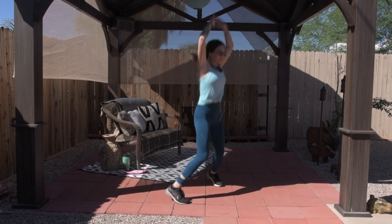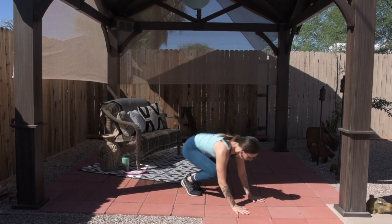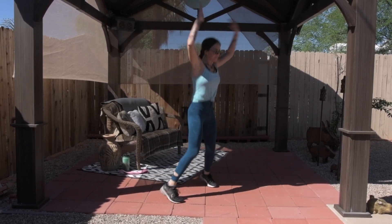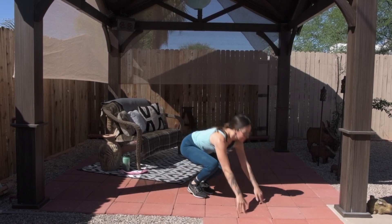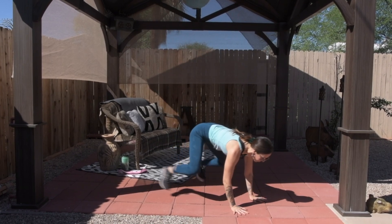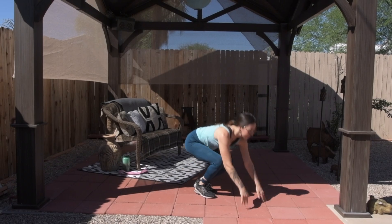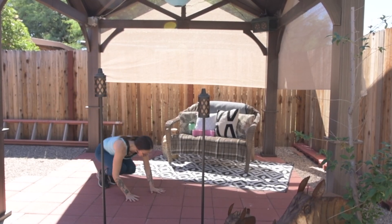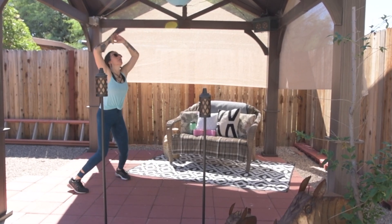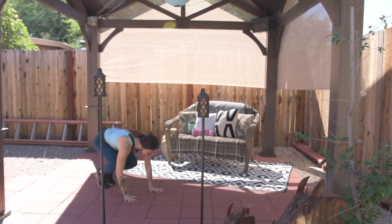So we're starting with 10 straddle thruster jacks. Notice how there is no push-up in this, so therefore it is not a burpee. A burpee includes a push-up and is a little bit more dynamic, and it doesn't include a jack — it includes a pretty high jump. So this is a pretty modified exercise that can work for all levels. Obviously if you struggle with this you can modify it further. There are more tips over on the article on how to do that.